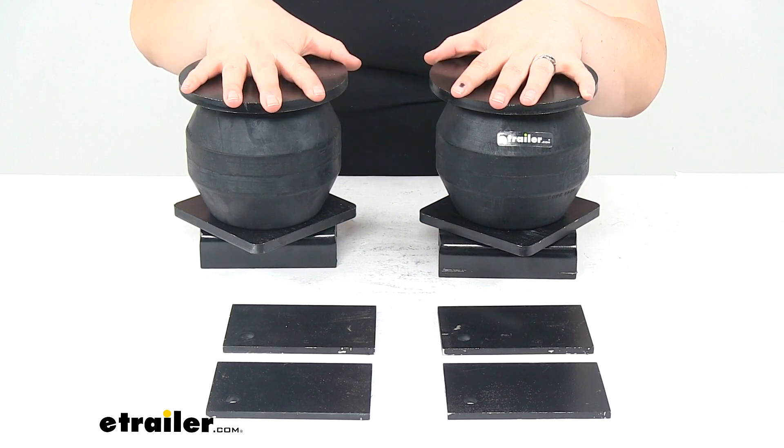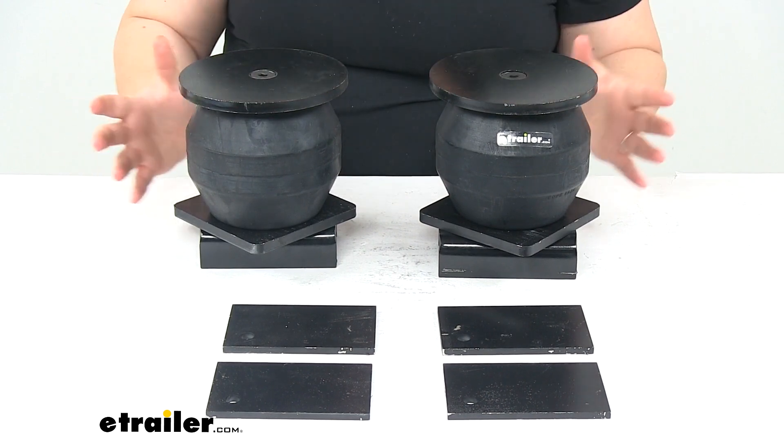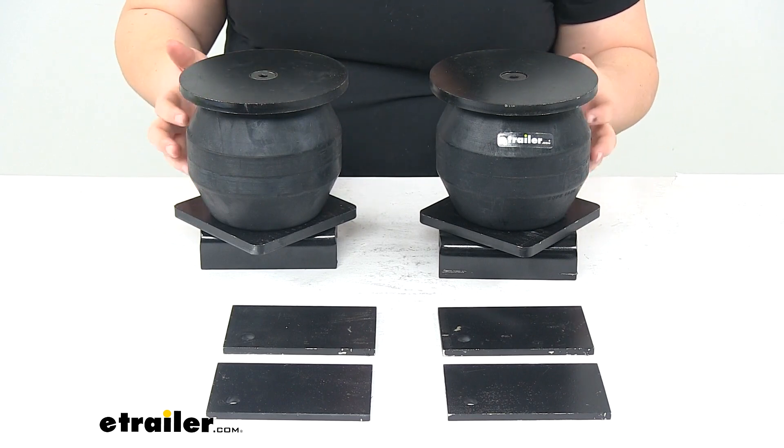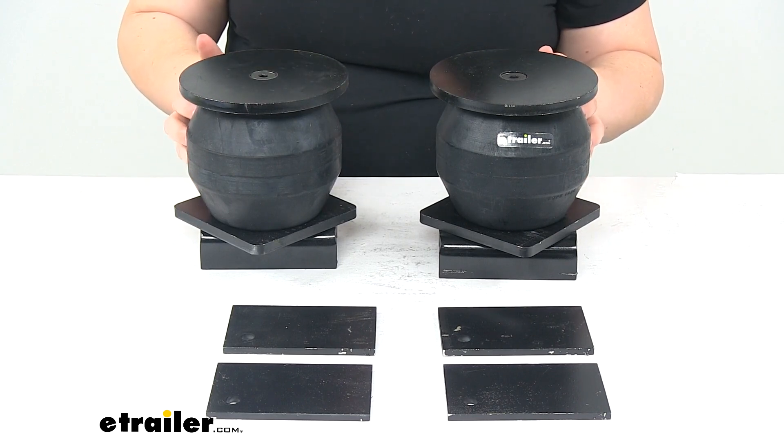It's designed to work with a suspension system that is in good working order, so if your suspension components aren't looking too great, you'll want to upgrade those before you put these on your trailer.